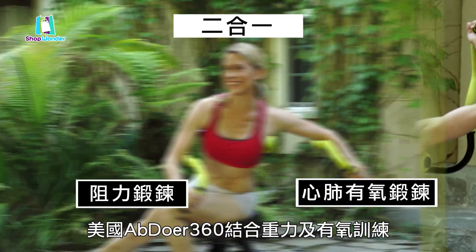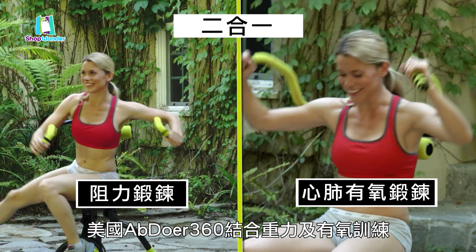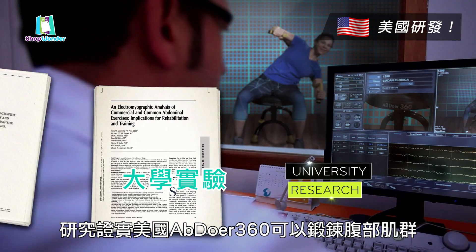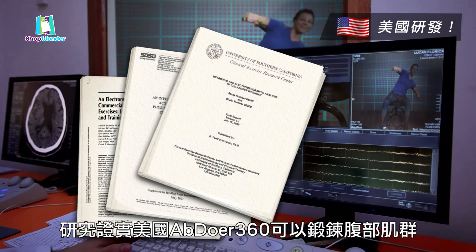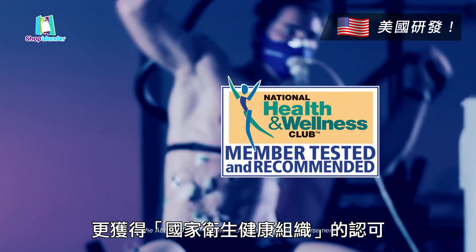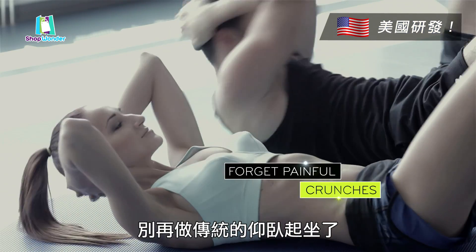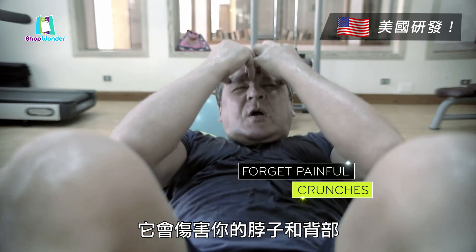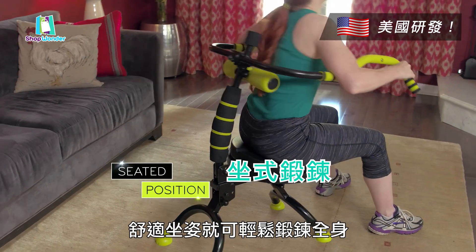The Abdoer's unique combination of abdominal resistance training with a heart-pounding cardio workout — University Research shows the Abdoer 360 is an effective way to exercise your abdominal muscles. In fact, the Abdoer even earned the seal of approval from the National Health and Wellness Organization. Forget old-fashioned crunches that can hurt your neck and back. Get up off the cold hard floor and into a comfortable seated position.